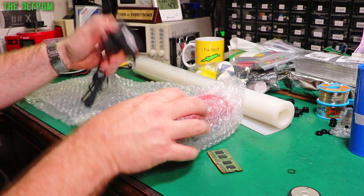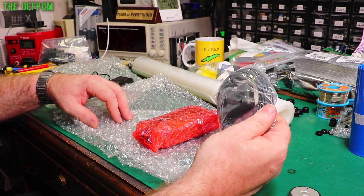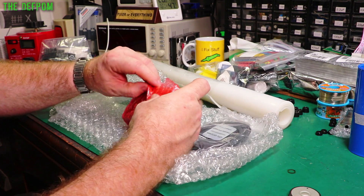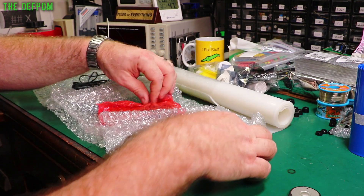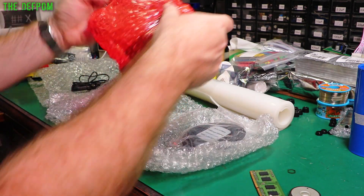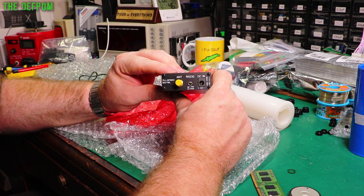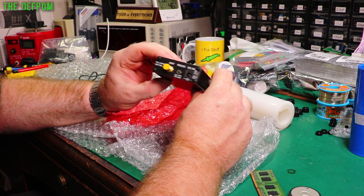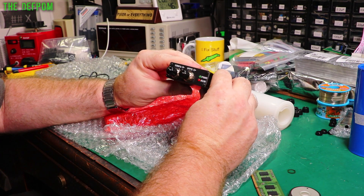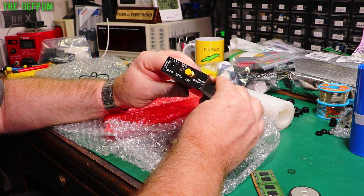Power supply. GPS antenna. I think I know what this is - this took a long time to get here. It's a GPSDO - GPS Disciplined Oscillator. I saw this listed probably about three months ago, must have been around October or November. I thought I'd get one of these.